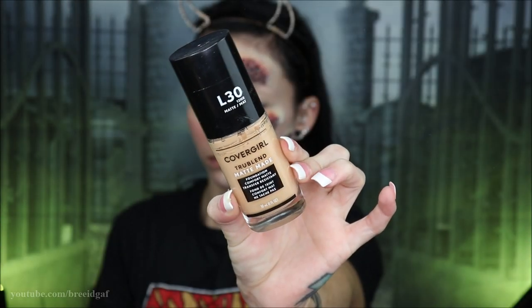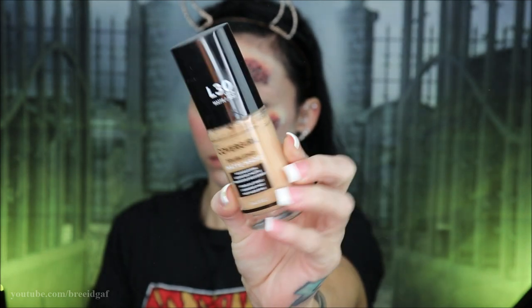Once all of the pieces were attached and dried, I went in with some translucent powder — this particular one is by CoverGirl — and went over top of all of the pieces. When you apply any sort of liquid latex to your face, you always want to powder it right after to get rid of any shine or leftover tackiness. I made sure everything was fully covered, then went in with some pretty heavy coverage foundation on the side of my face where I have the trypophobia pieces. Let me know down below — do any of you guys suffer from trypophobia? If so and you're still watching, God bless you.